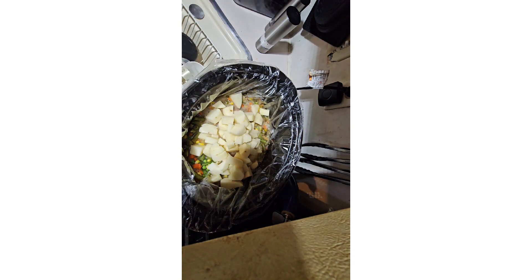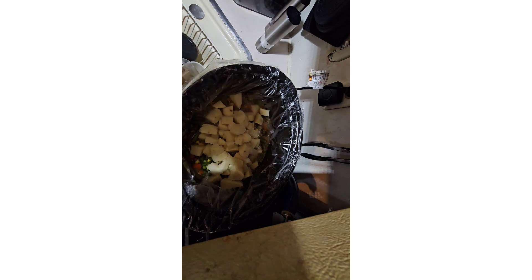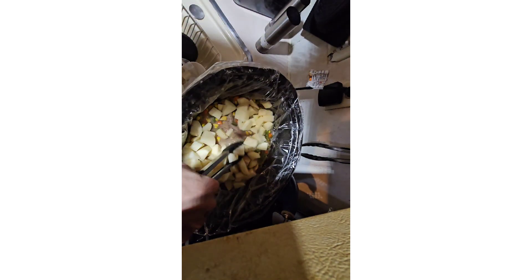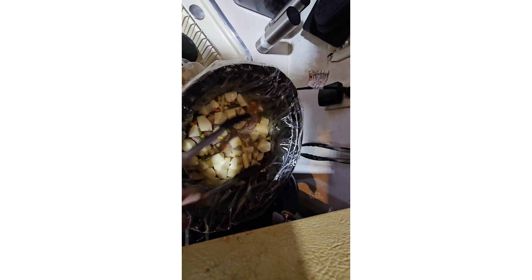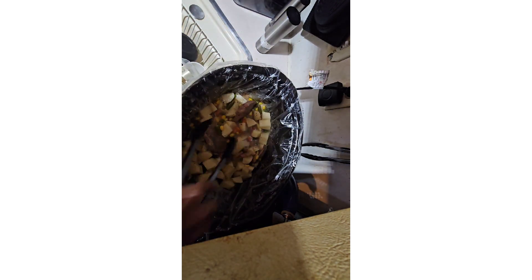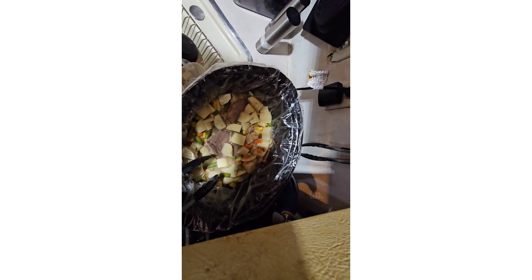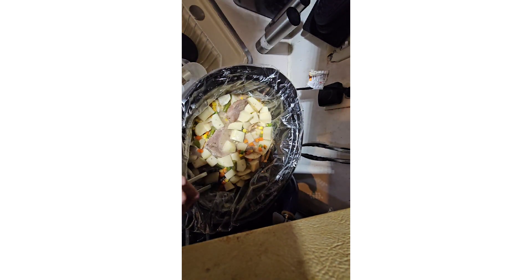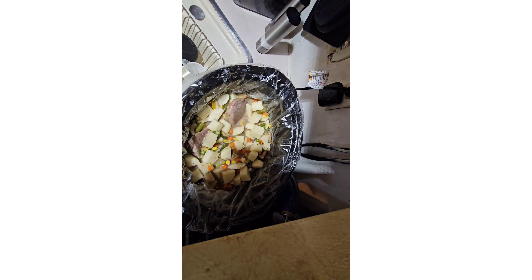Mixing it around to see if there's enough liquid — I might have to add more. I'm going to add a little bit more liquid which is going to be beef broth.